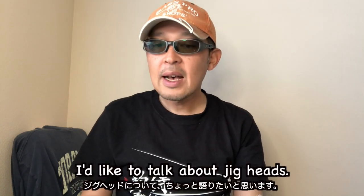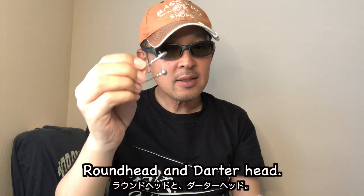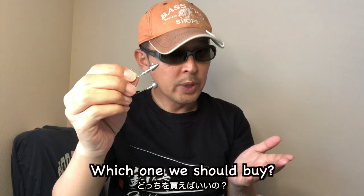In this video, I'd like to talk about jig heads — round head and dart head. Which one should we buy?